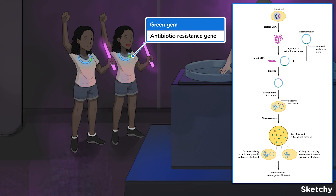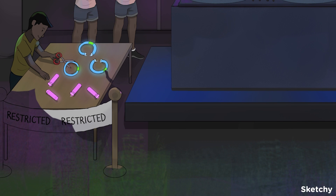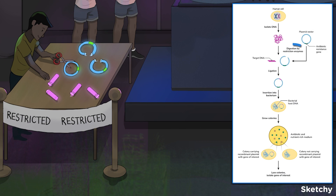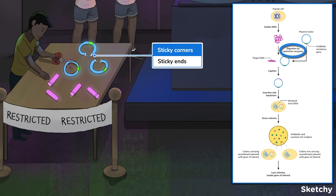Here's how we clone DNA. First and foremost, restriction enzymes cut at palindromic sequences in the target DNA and plasmid vector to generate sticky ends. A palindromic sequence is one in which the 5-to-3 base pair sequence is identical on both strands. These sticky ends make it easier for the target DNA to stick onto the plasmid vector.